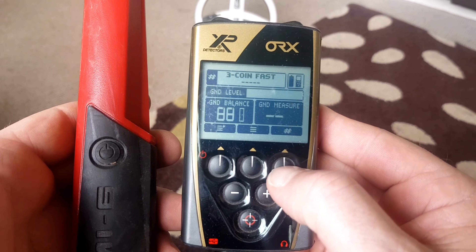When you want to use the pin pointer, press it on and the settings appear on screen. You can adjust the sensitivity from 0 to 50 - 30 is probably about all you'll need. If you go up too high it will start playing a tune. So 30 is good enough for sensitivity. For the tone, the beeping tone, this one will stay the same - if you go down to this one and press pulse you can change the tone.